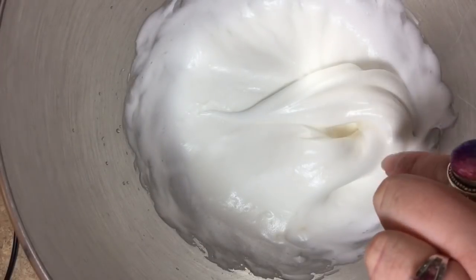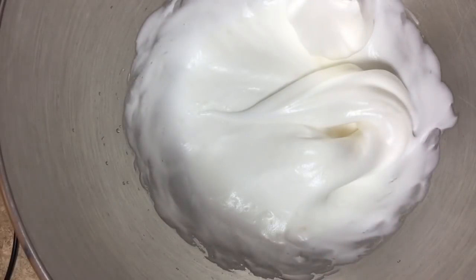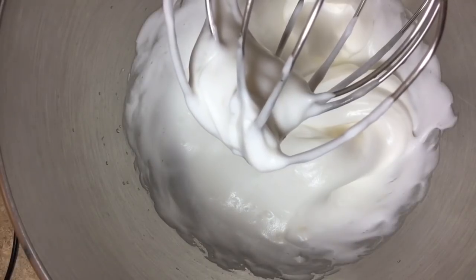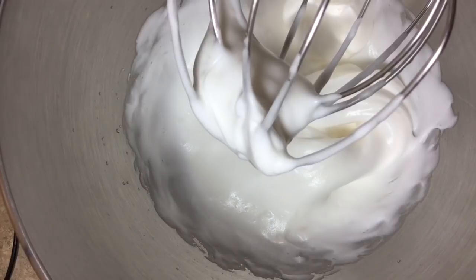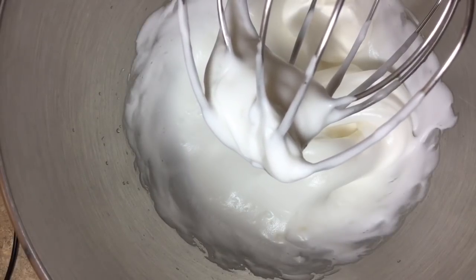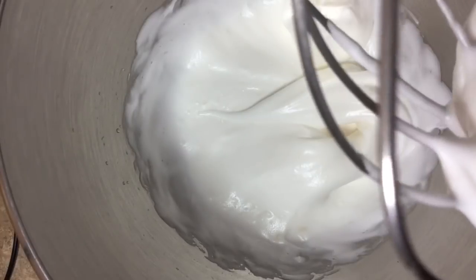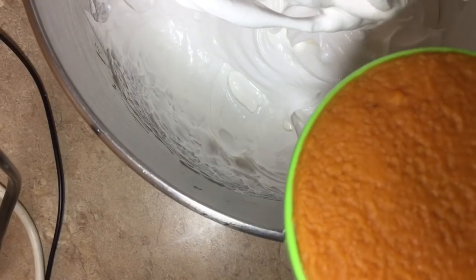You can see when I pull the whisk attachment out it's got this almost ribbon effect — we have our soft peaks. So I'm going to shut this back down and I'm going to add a cup's worth of sugar about a spoonful at a time while the mixer is going at a slower speed, so it's all mixed in well together with no clumps and fully incorporated.